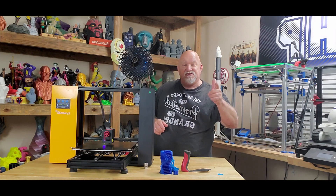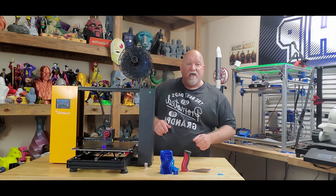Please like, subscribe, and share this video. I'd really appreciate it — everybody, happy printing. Thank you.